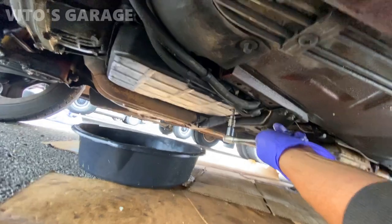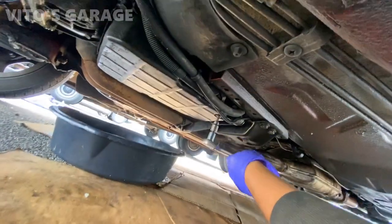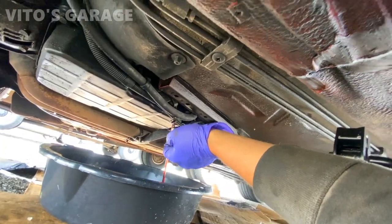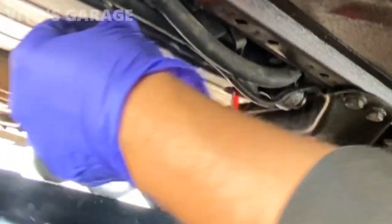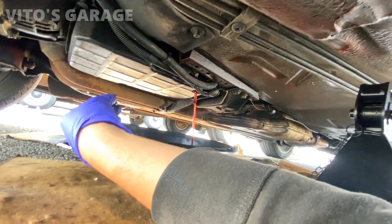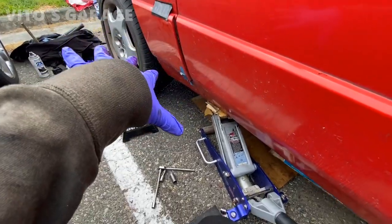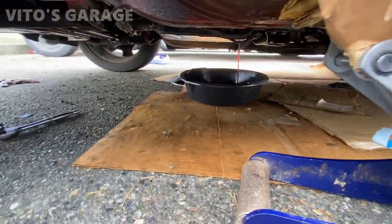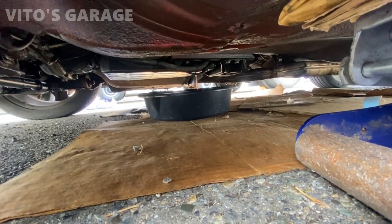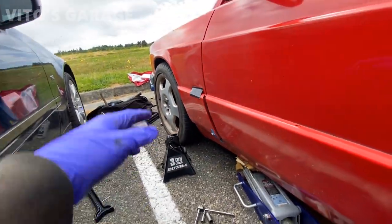First things first, I'm going to loosen the drain plug — it's a five millimeter Allen. The fluid is actually pretty clean. The car is tilted on the lift so I want to lower it a little so we can drain a lot more. I'm letting it drain right there, and once it finishes draining we'll proceed to lifting the car, putting it on jack stands, and getting the pan off.